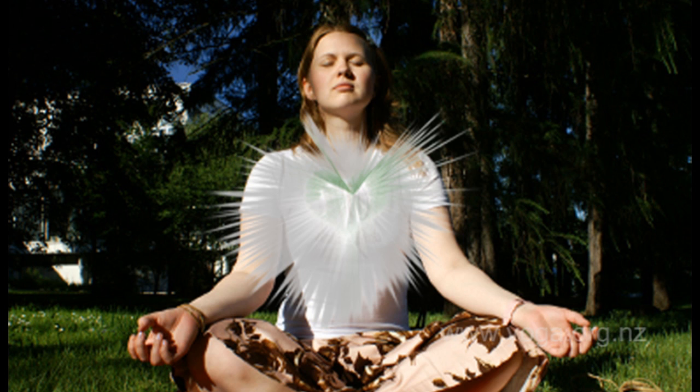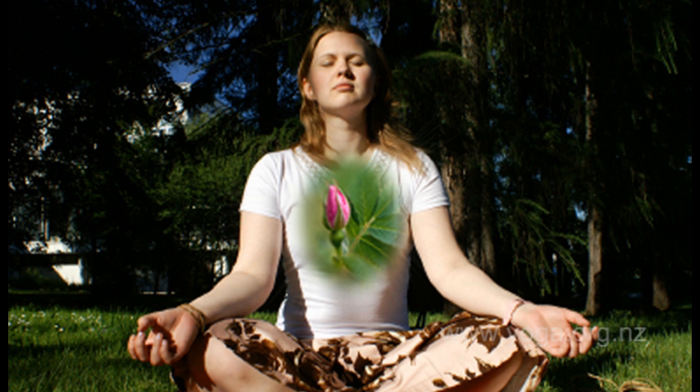Now I want you to bring your awareness to your heart center. This is the place not at your physical heart, but the place in the middle of your chest. Imagine a pink rosebud there, and with each breath the rosebud slowly begins to open.